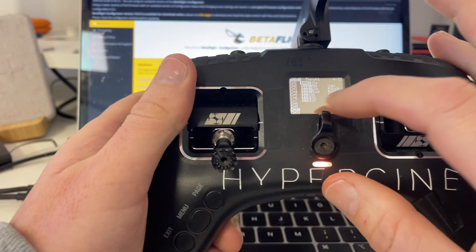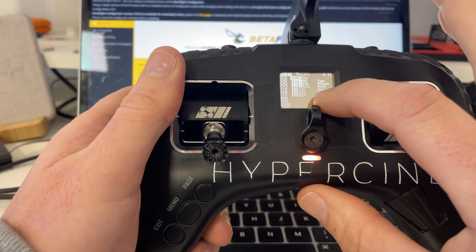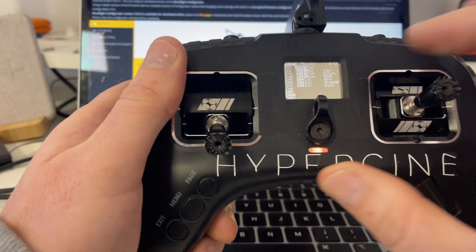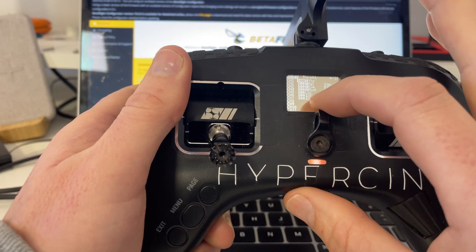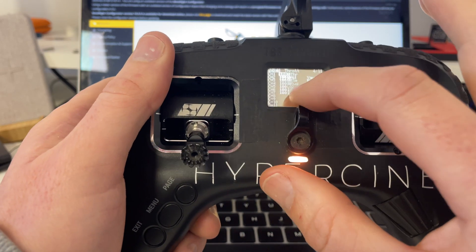The next page is where I put my switches. Now if you look at the arm switch, it says L02. The mode switch and the beep switch are just normal — you guys should know that by now. But what is the L02? Let's get to the logical switches.